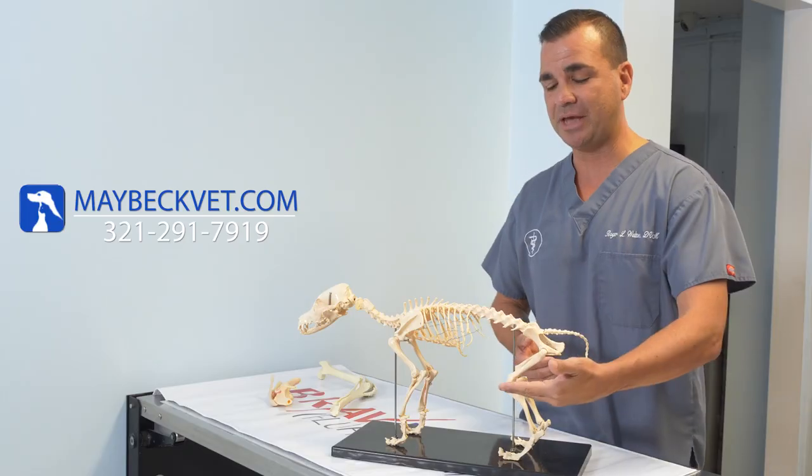Stay tuned for my next video where I'll be talking about the cutting-edge surgical procedure we perform here at Maybeck Animal Hospital to stabilize cranial cruciate ligament tears of the knee, called the Modified MAC-K procedure, or MMP.